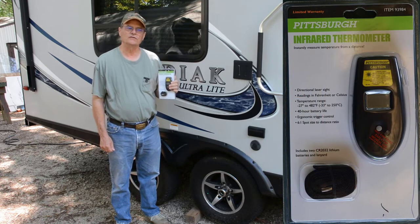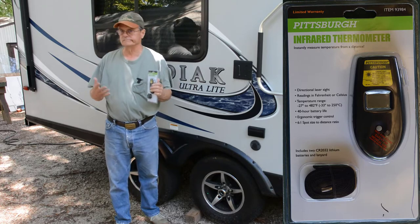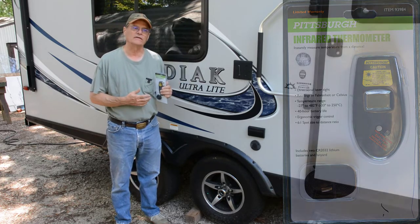What I use this for is checking the temperature of the bearings on my trailers. I've got at least five trailers around here.